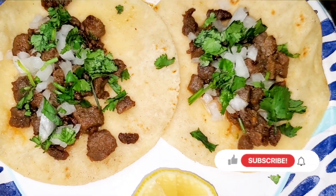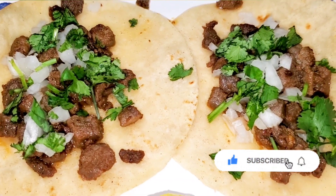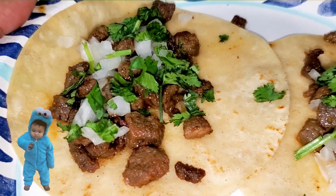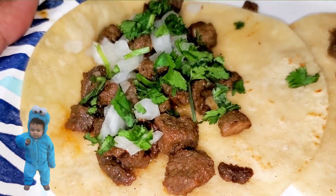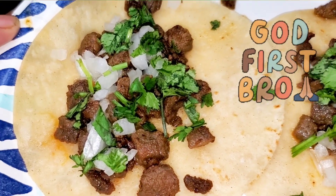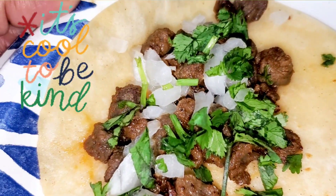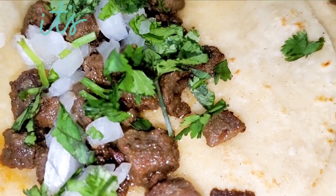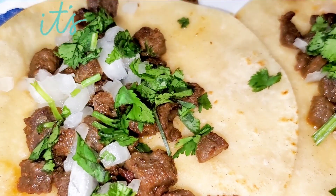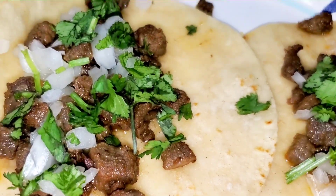Don't forget to like, comment, share, and subscribe to my channel if you haven't already. Tell a friend so that friend can tell a friend — because sharing is caring. Positive vibes only guys, be blessed! And don't forget to keep God first, be kind, exercise, and drink lots of water. Bye guys — and don't be petty y'all!